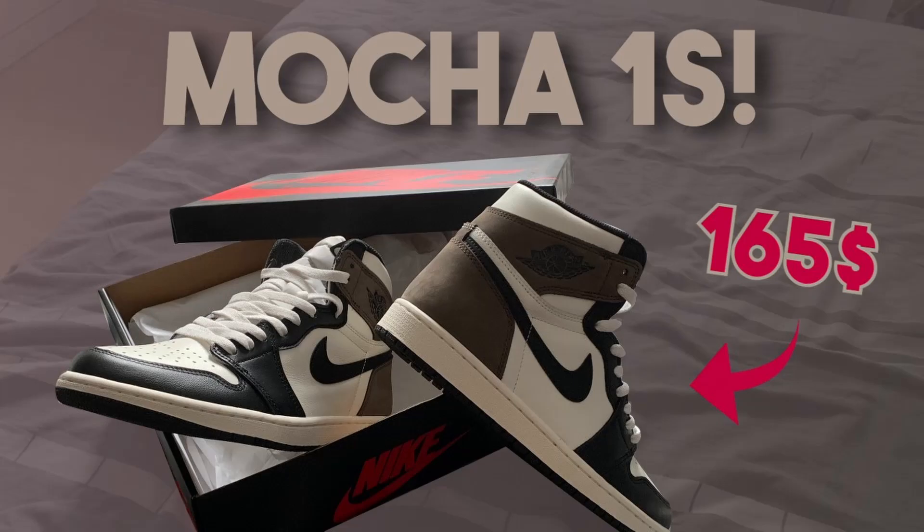Before this video starts, I quickly want to tell you all that this is just for educational and legit checking purposes. I do not encourage anyone to buy replica items, and all the links shown in this video or given down below in the description are strictly for education. Now let's get straight into the video.